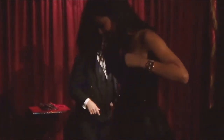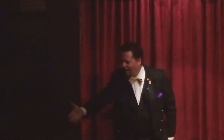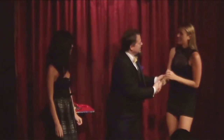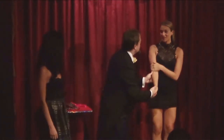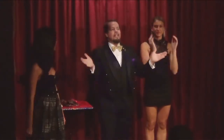Come right around. Right over here. Hi, careful on the steps there — I have no insurance. Stand right here. And what's your name? Darren. And your name? LeVette. Darren and LeVette, ladies and gentlemen. Welcome to the show.